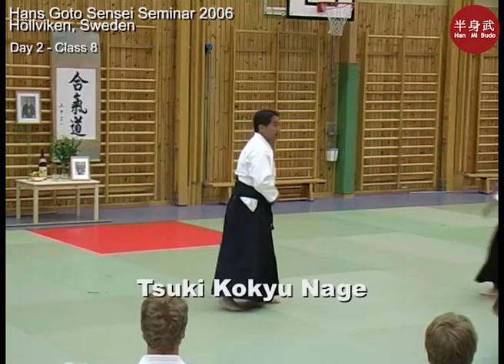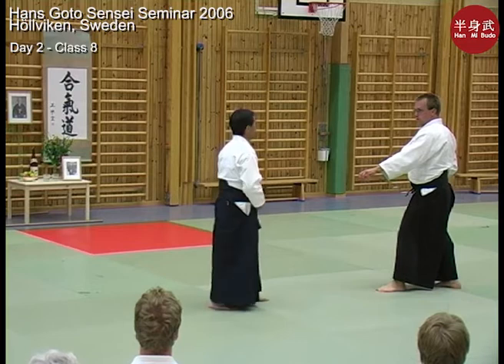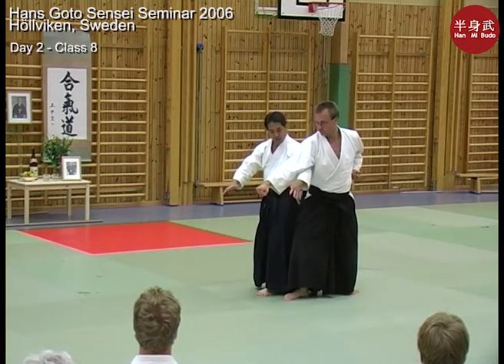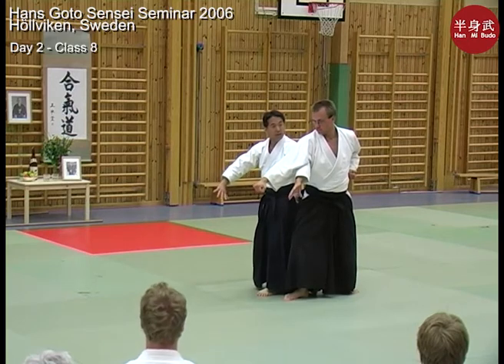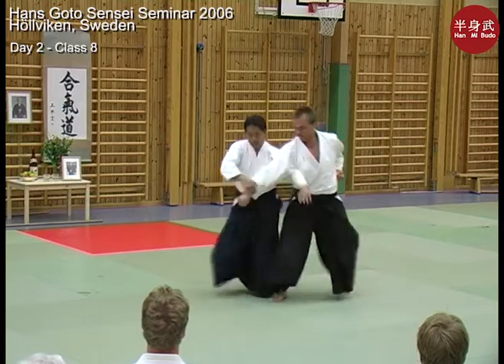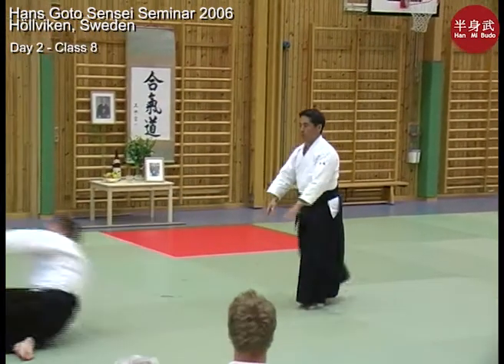I'm going to ask my partner to punch rather low in the abdominal area. I'm going to come around into this position — the elbows are going to be pointing out. I'm going to pick up his hand as well, turn the body, and push it out.